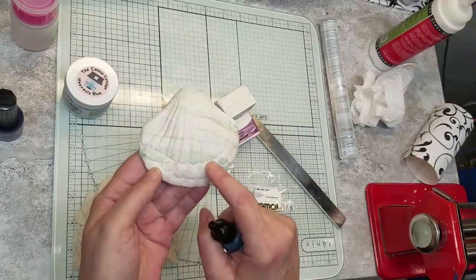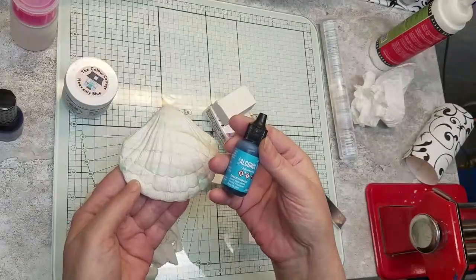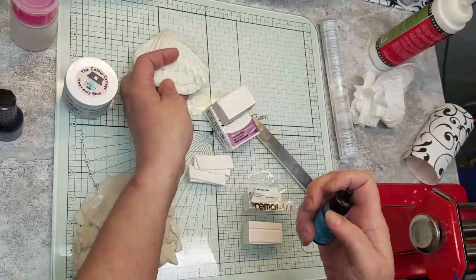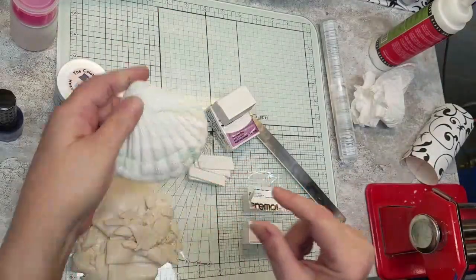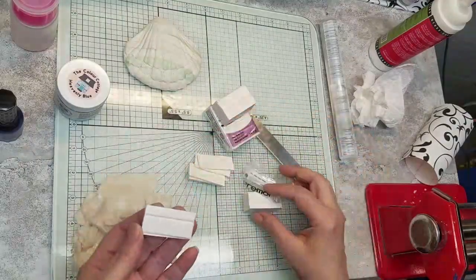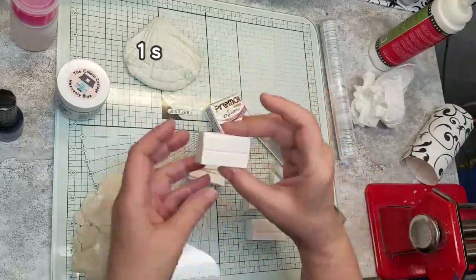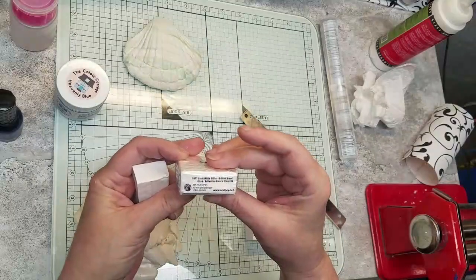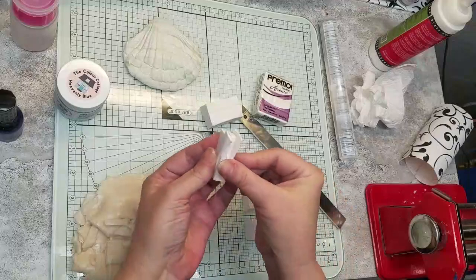The first thing I did was take a little batch of translucent and put maybe four drops of aquamarine on it, got it all in there till it was dry, and then massaged it up. That's the blue accent. This color here is just the translucent lines. I used one and a half sections of Primo white and one block of Primo frost white glitter.